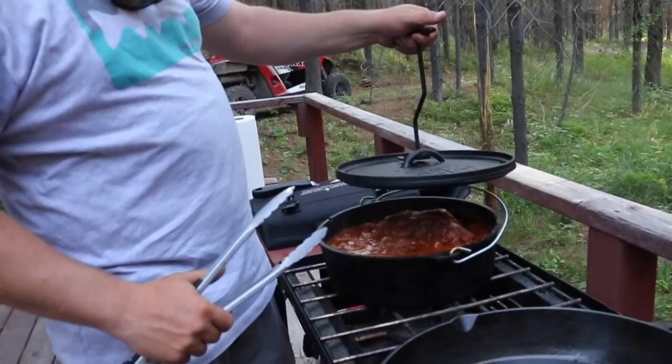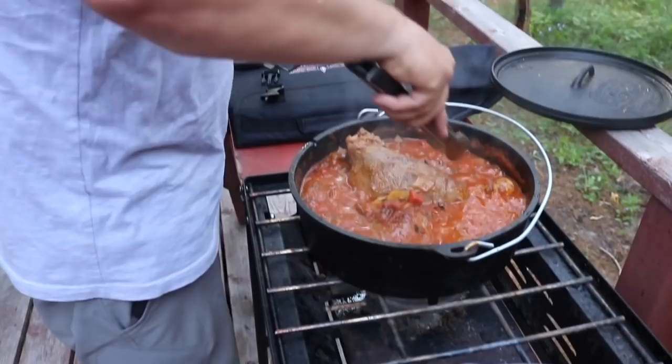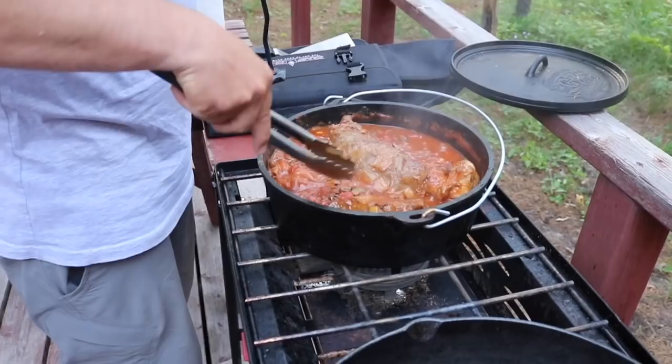So this has been cooking for about 20 minutes. We're going to have to turn the roasts over — it is smelling amazing. We're going to flip them. I just looked it up — it's not asubuco, it's osso buco. And typically they make osso buco with veal shanks.